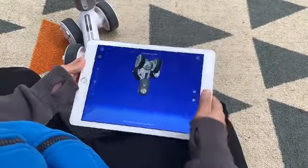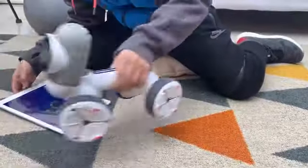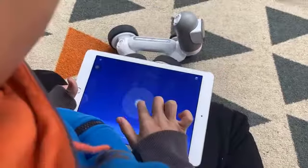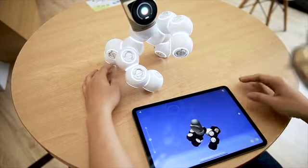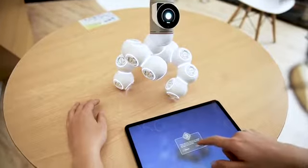Just hit record and move the robot however you wish — and that's it. Now you can control it. Want to teach it to do something? Hit record, move it, and that's it. You can now play that sequence. No code.